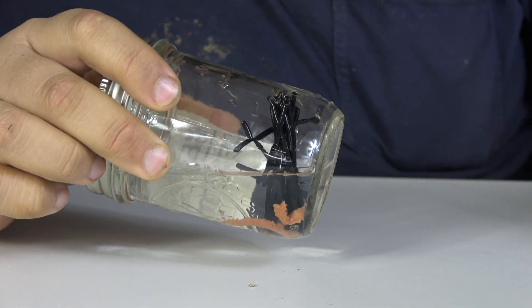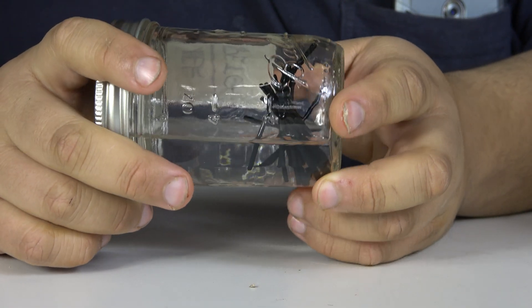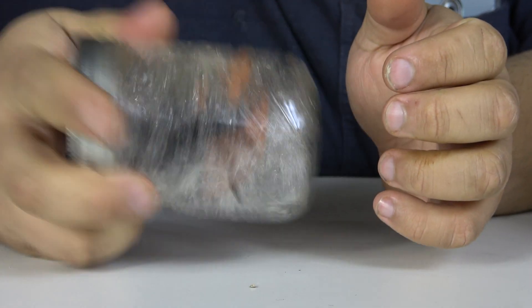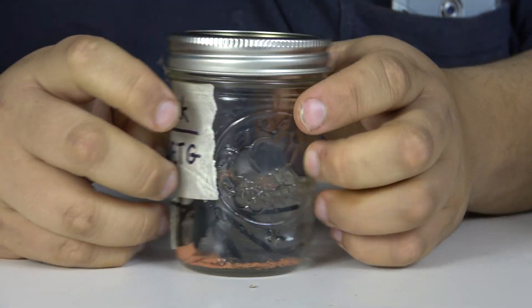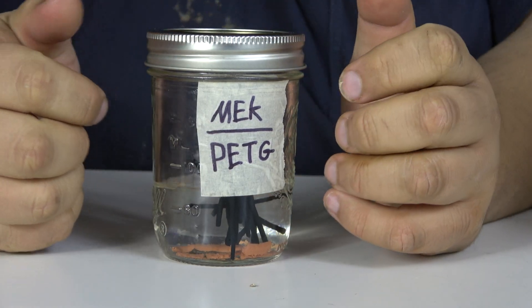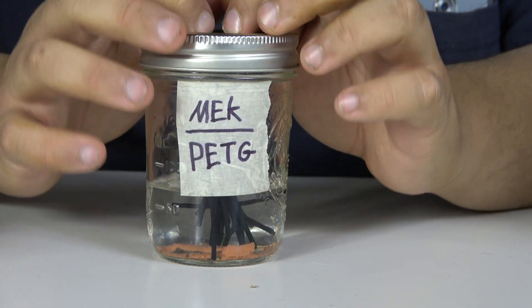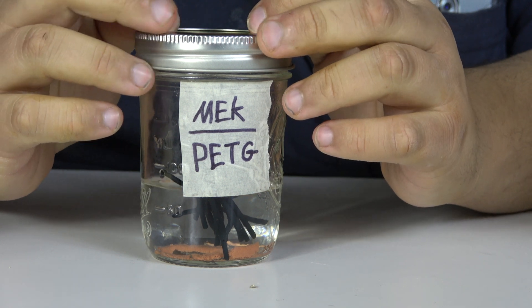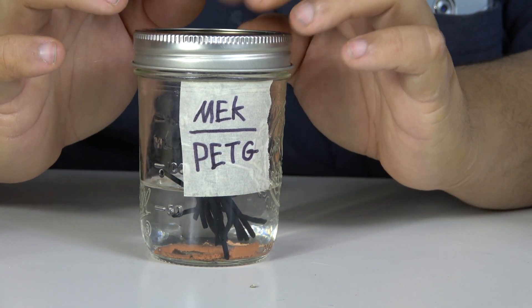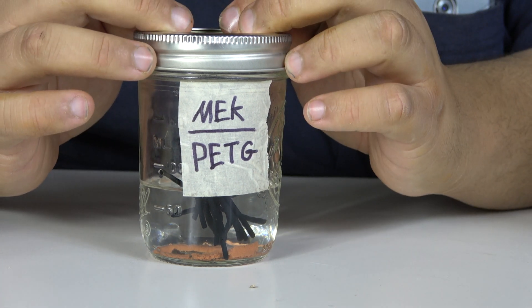If you are planning on using MEK as a means to dissolve PETG out of a hot end clog, unfortunately MEK does not look like it's going to do that for you — which is a real bummer, because that's what I wanted it to do. I can shake this and the clump remains clumped. It has only been 12 hours, but if you're trying to get back up and running with your 3D prints, this is going to take a long time. In the interest of science, we're going to keep this concoction together, and every week I'll be doing an update on the YouTube community tab with pictures and let you know what goes on. If anything significant has happened, we'll make a video about it.